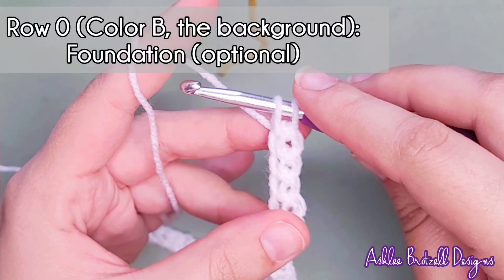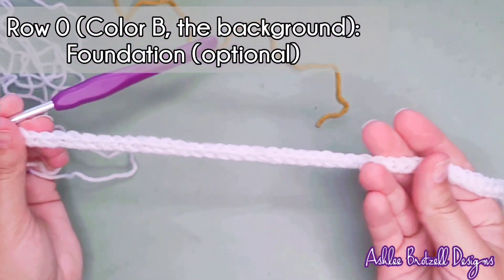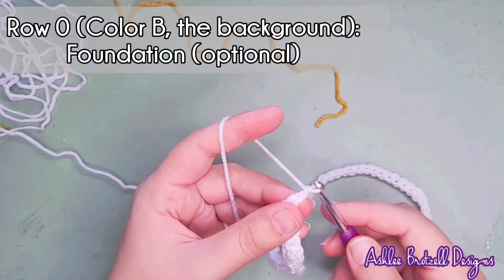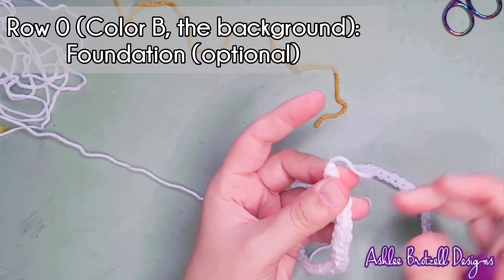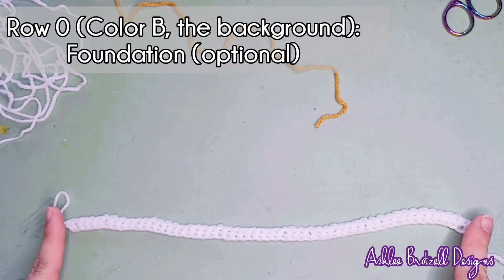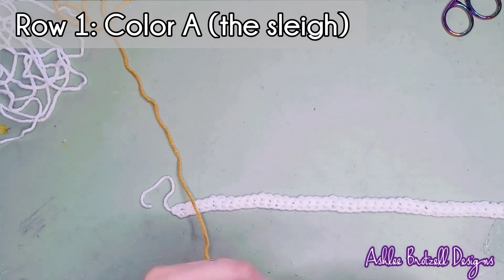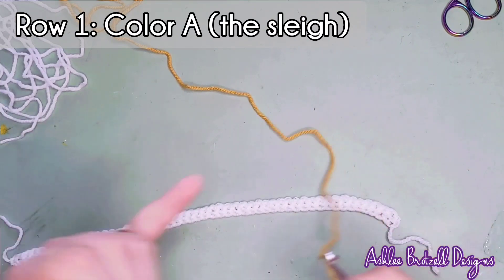Now we have our foundation single crochet — it's stretchy, the top has V's, and the bottom also looks nice. We can cut off our yarn. For a blanket you'd want three, four, or five repeats; I'm just showing one repeat — 48 stitches plus end, joining, and balancing stitches, so 51 total. Start with 51 and then add 48 for each additional repeat. Row one is where you join to either a project or your foundation row.